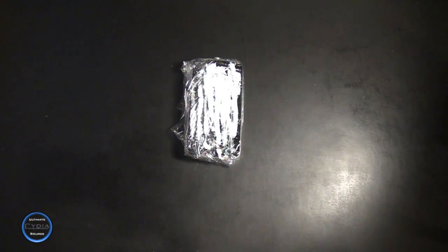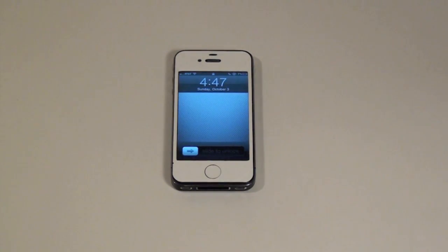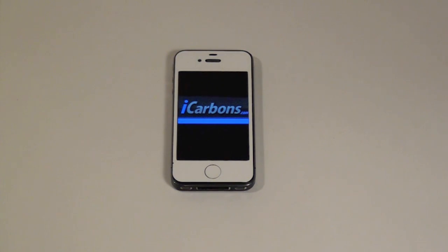The only way to get a true white iPhone is with iCarbons. Let's see what it looks like. To pick up your white iPhone, go to www.icarbons.com today.